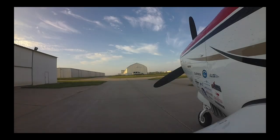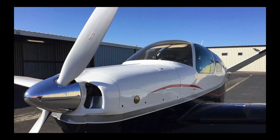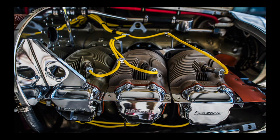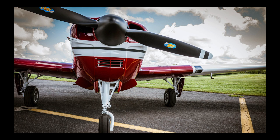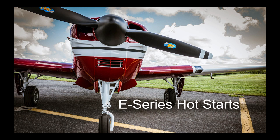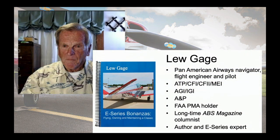An earlier segment of the ABS Hangar reviewed the hot start procedure for fuel-injected engines. But what if you were flying a classic Bonanza equipped with an E-185 or E-225 engine? This time in the ABS Hangar: hot starts in E-series engines equipped with the PS5C carburetor, explained by classic Bonanza and E-series engine expert Lou Gage.